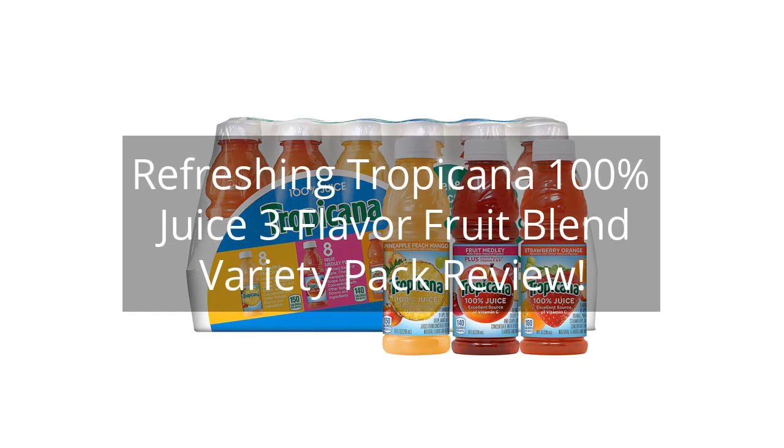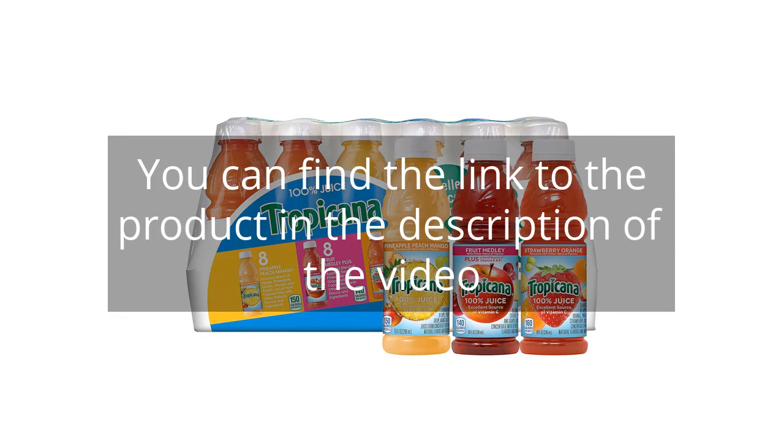Refreshing Tropicana 100% Juice 3 Flavor Fruit Blend Variety Pack Review. You can find the link to the product in the description of the video.